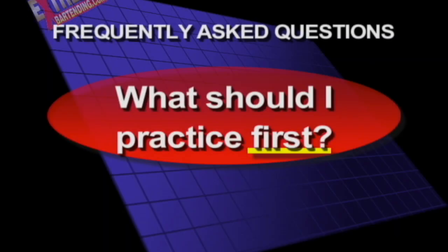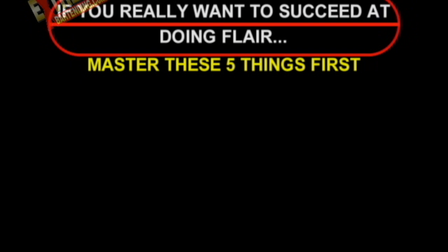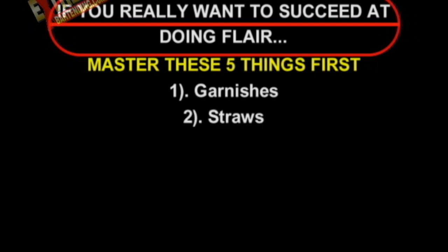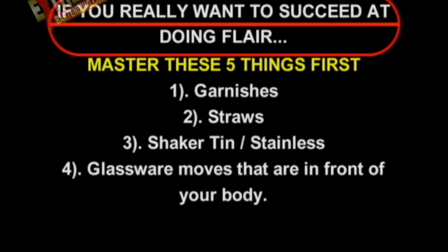What should I practice first? If you really want to succeed at doing flair, master these five things first: garnishes, straws, shaker tin or stainless, glassware moves that are in front of your body, and full bottles.